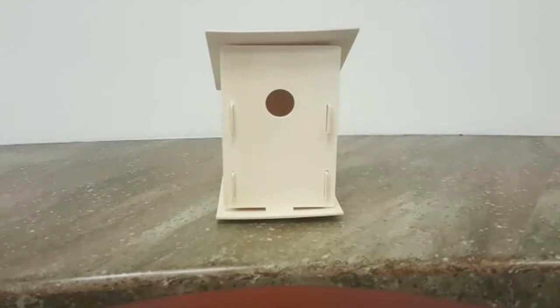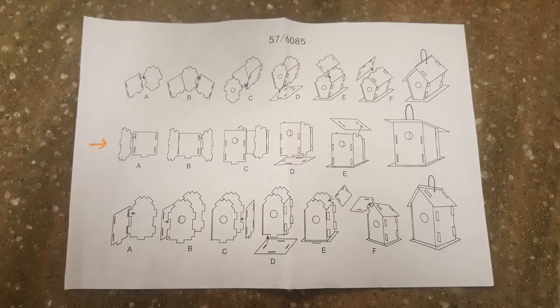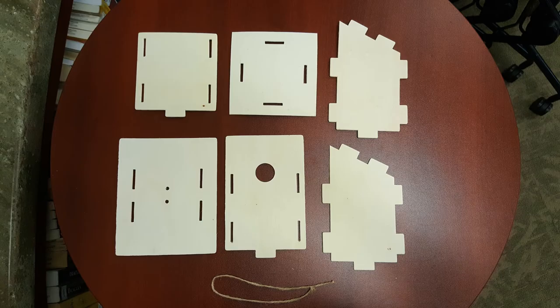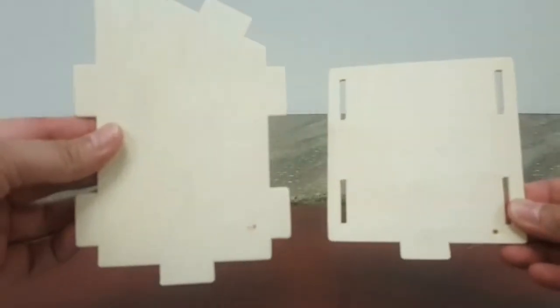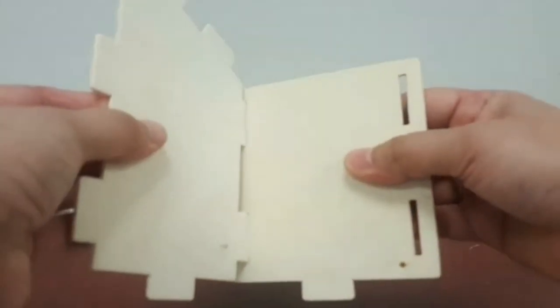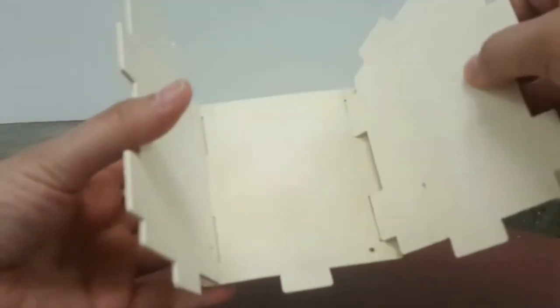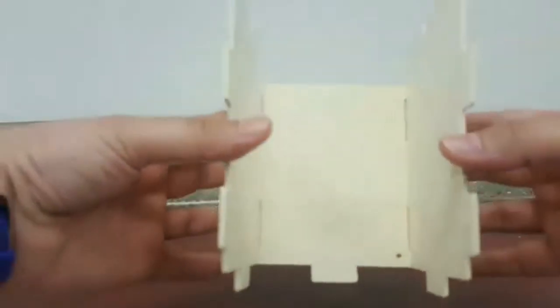Next we'll be working on this version of the house. To start, grab this piece and one of these side pieces, and make sure the slant — this part here — goes down into the little piece. Then grab the same piece and put it just like that on the other side, so the slant is going down towards the back. Then take the piece with the hole, which is the front, and slide it into the slots in the front and on the opposite side.